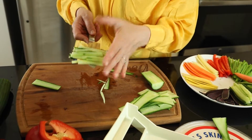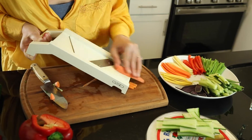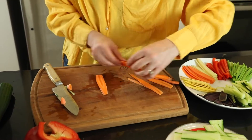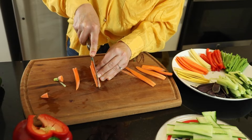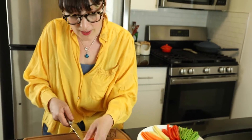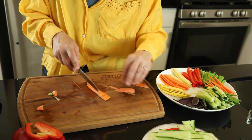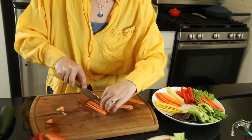Look at how beautiful that is! Let's try the carrot now. Watch your fingers — beautiful. Then we just stack a few of them together and do nice thin matchsticks. You can turn the music on while you're doing that. These are also perfect for veggie sushi rolls. I like this size because it will be easier to roll and wrap.